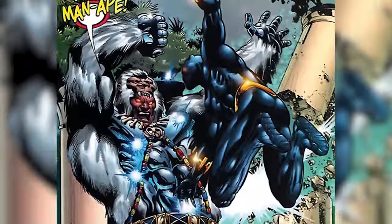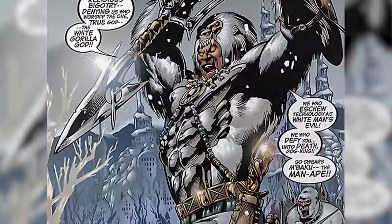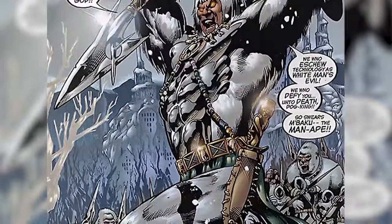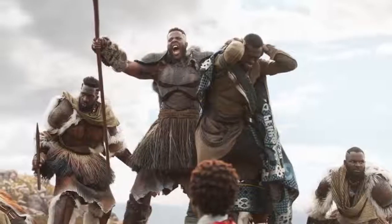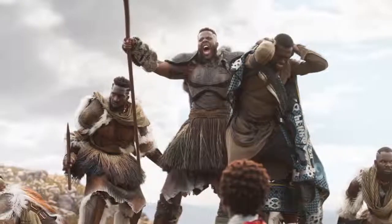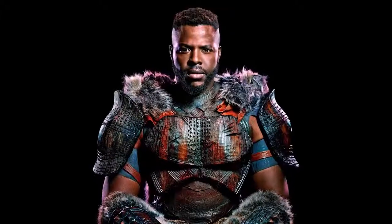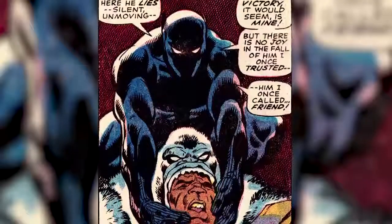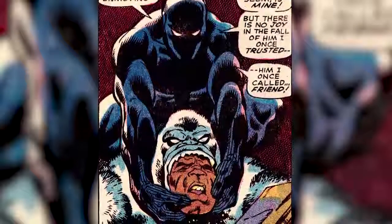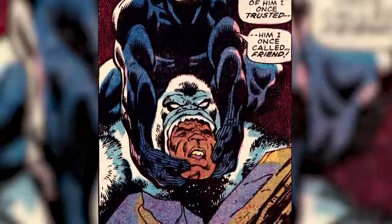M'Baku. Thankfully, the Black Panther comics' problematically named Man-Ape will be sticking with his birth name, M'Baku, for his film debut. Producer Nate Moore admits that the gorilla gods are important to M'Baku's tribe, the Jabari. Thus, while he's ditching the name, the Wakandan throne-seeker and potential unlikely ally to T'Challa will retain a touch of white fur along his arms and legs. His revamped wardrobe is a nod to his source material's gruesome costume — a white gorilla hide that he donned after killing a mythical ape, skinning it, devouring its flesh, and bathing in its blood. Yikes.